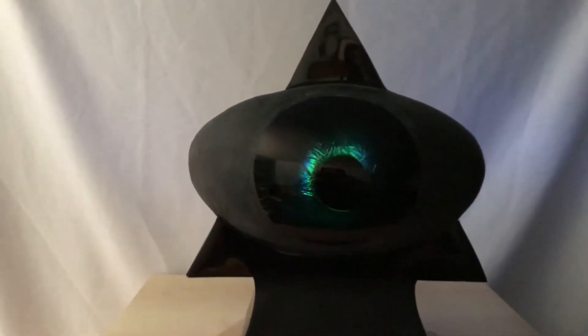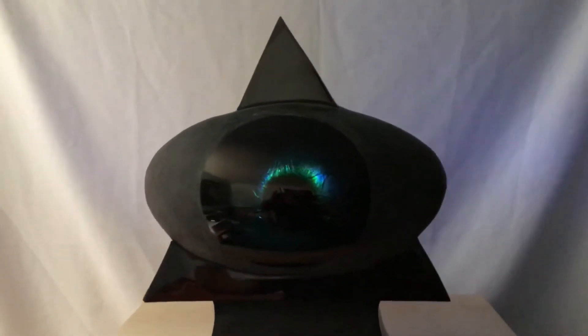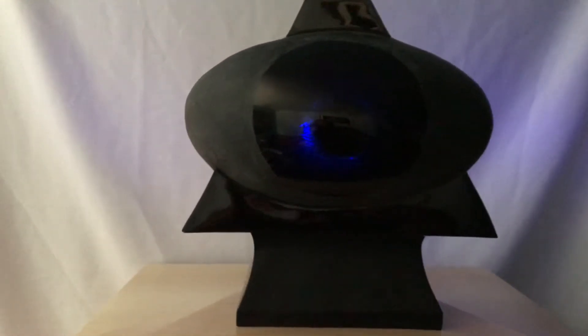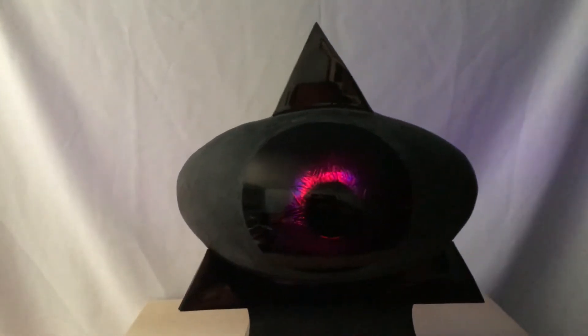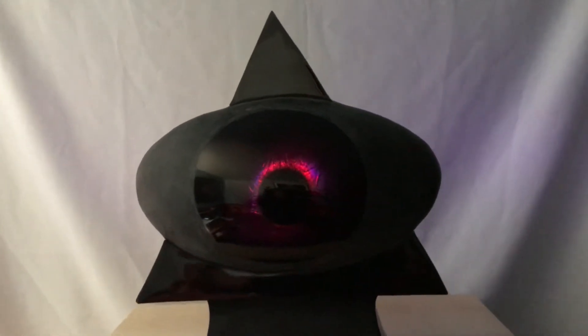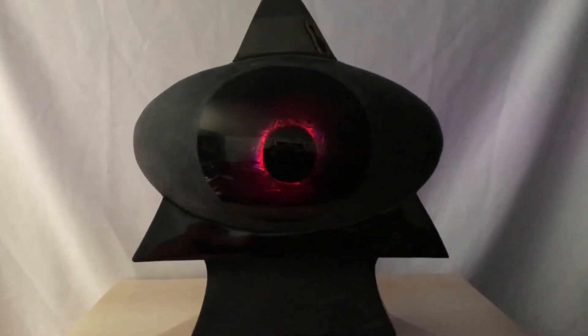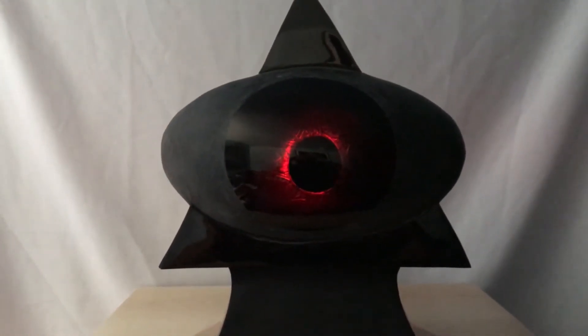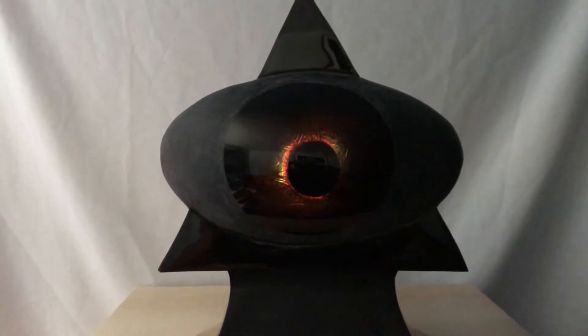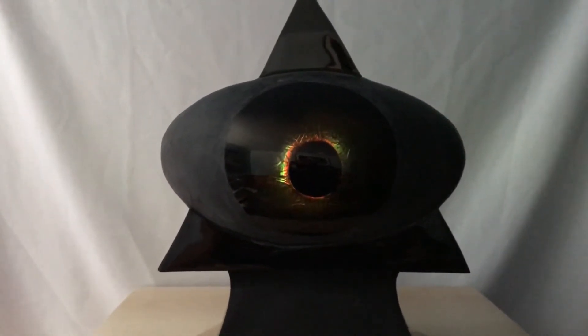I use seven different LED colors to transmit through the solid stone lens of the eye to create this special effect. Notice the corona effect, like a moon going over the Sun on an eclipse.